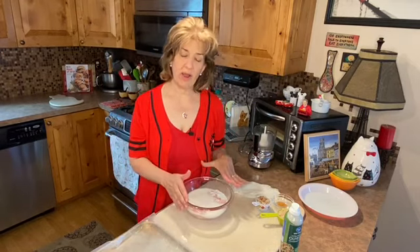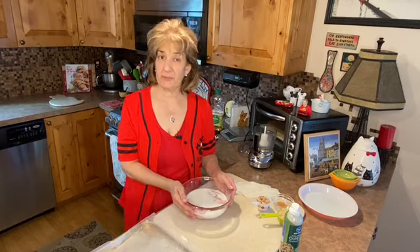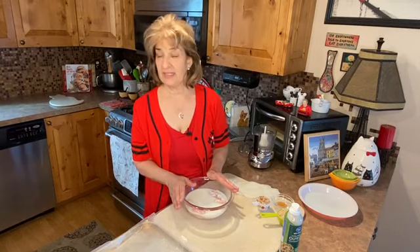The first step in making this is to brine or marinate your chicken in some buttermilk for about 20 minutes in the refrigerator. And I've already taken that step, but I don't keep buttermilk around in my kitchen.